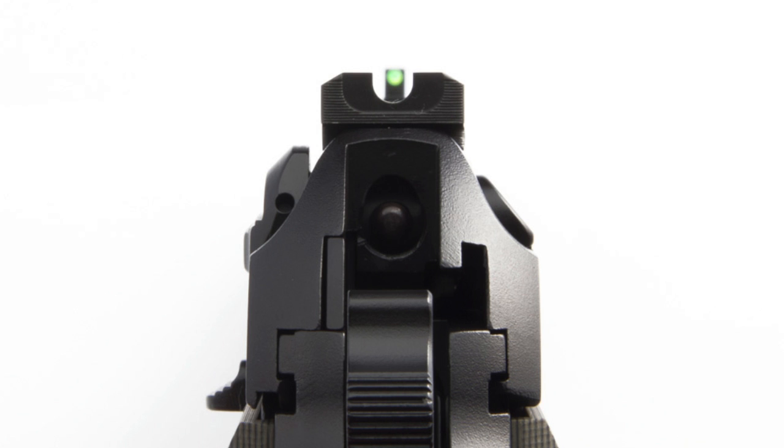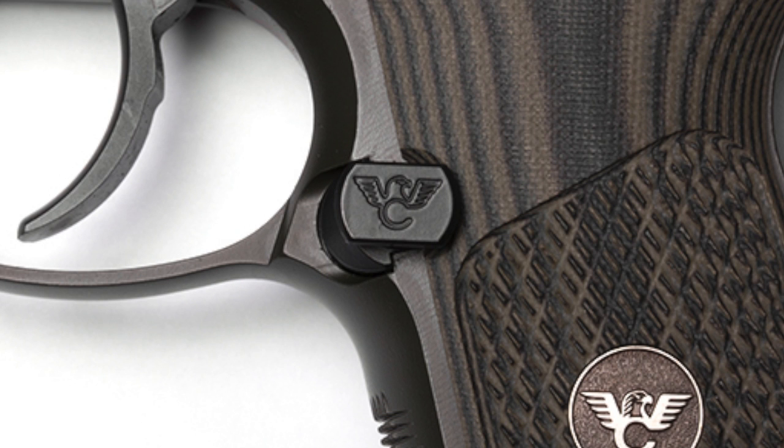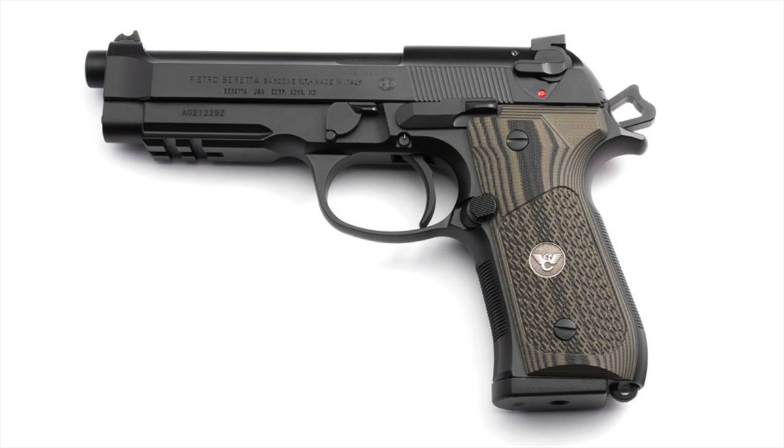Down on the frame, I'm changing out the mag release to the oversized mag release with the Wilson Combat logo. This isn't an extended mag release — it doesn't stick out further, it's just a little bit bigger footprint. And I'm changing to the OD Green G10 grips, which I've already shown you. I couldn't decide between the OD green and the red — I went with OD green. I kind of wish I went with the red, but I'm thinking maybe I'll just order a set of red ones too, and have the green ones when I'm feeling earthy and the red ones when I'm feeling a little saucy.